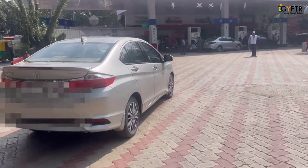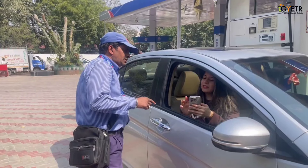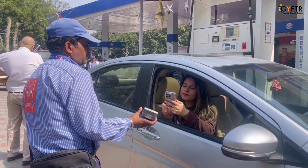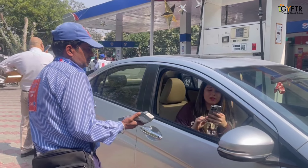Once you visit the HPPay pump, tell the attendant that you wish to pay with gift vouchers. Scan the QR code and choose to pay using a gift voucher. The amount will then be deducted from your HPPay wallet.